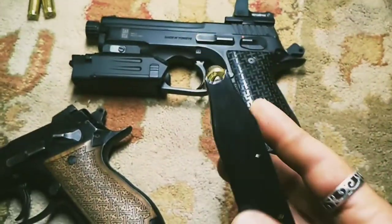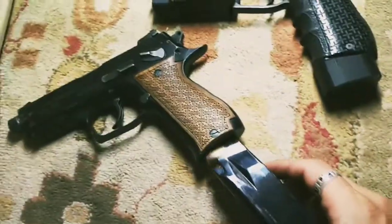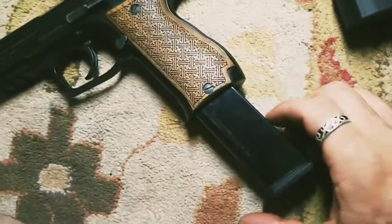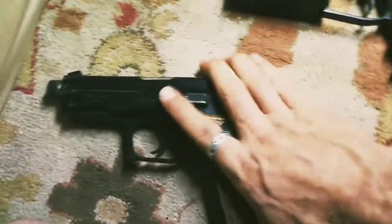These do use P14 magazines as well, but it will not lock the slide back on the last round — something to keep in mind. However, these Mec-Gar mags can be pretty cheap compared to the SAR magazines.